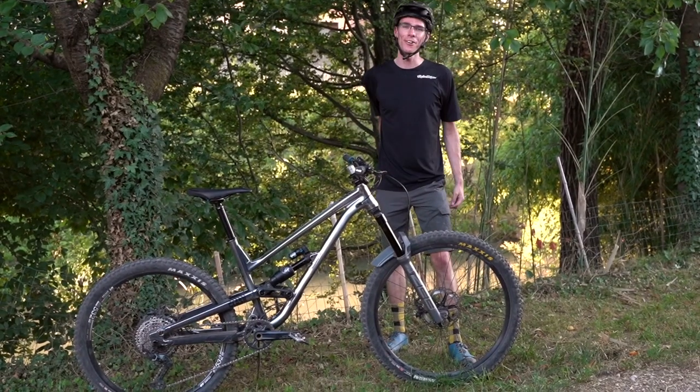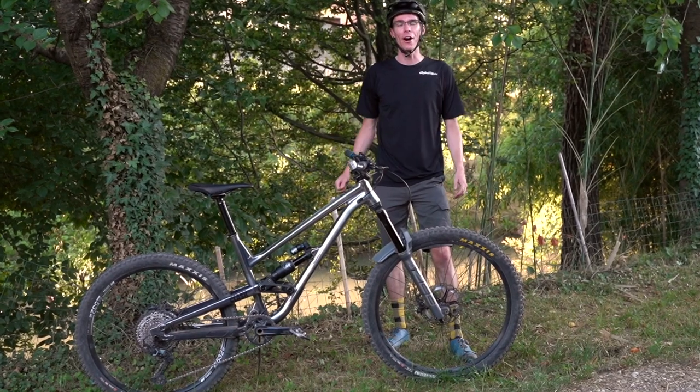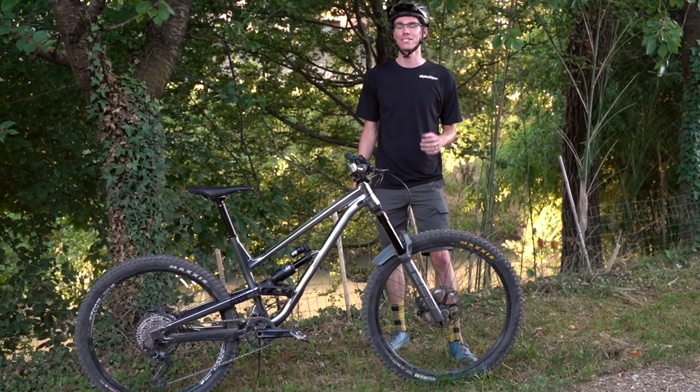In my last video, the bike check of the Clash, I mentioned how I was going to be turning it into a mullet. I know mullets are super trendy right now, and as you could tell in the intro I'm super excited about mine and how it's riding. However, there are a few words of caution and a few things I want to go over before you decide if you should turn your bike into a mullet as well.